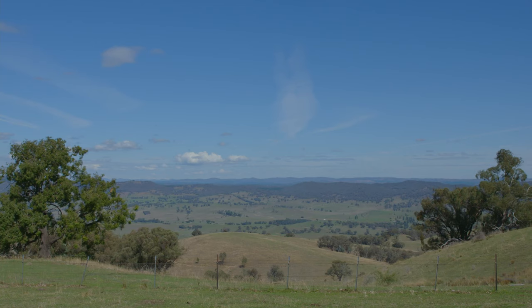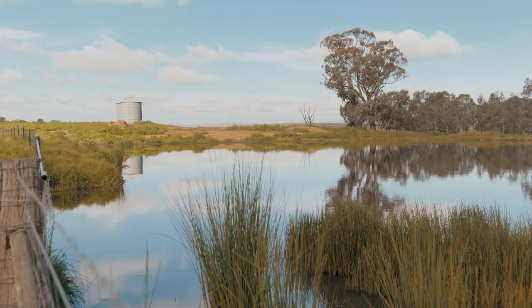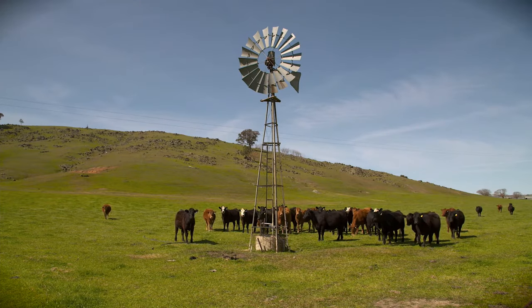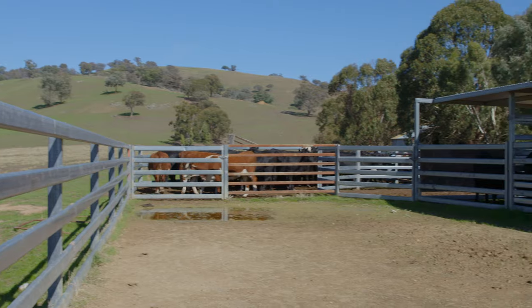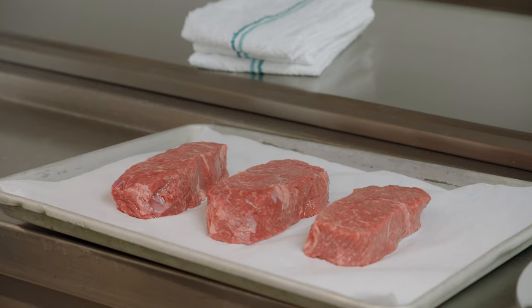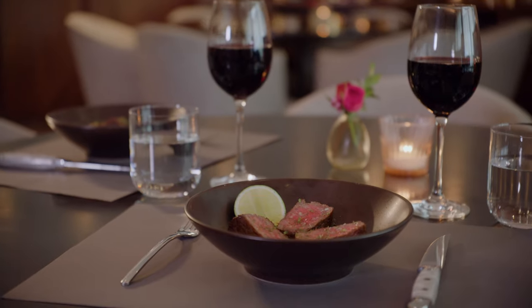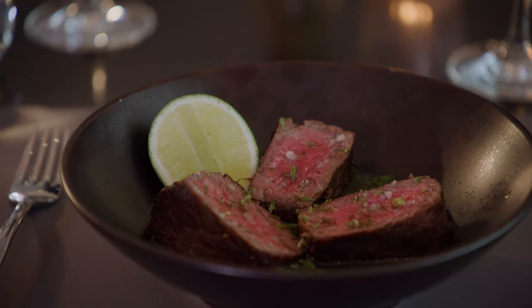You want to make sure that we are protecting our environment and are mindful of what we're serving to people. Australian beef is grass-fed, which provides sustainability and a naturally high-quality product. I love red meat — I can eat it every day.